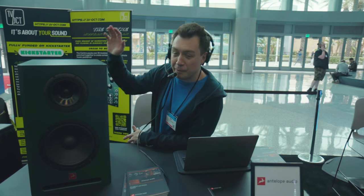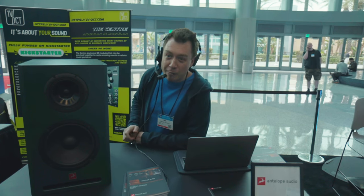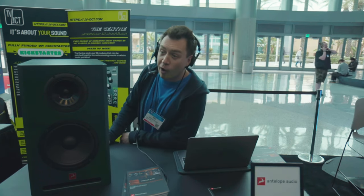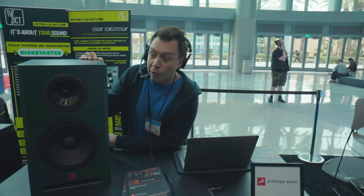Hi, this is Nick from Antelope Audio and I'm very happy to show you our first ever loudspeaker. The company is well known for making high-end converters and audio interfaces, and some of you may know us for our modeling mics, but we've never released anything like this. We're super excited about this product — it combines the ears we have in this industry and the technologies we're so good at with something new.